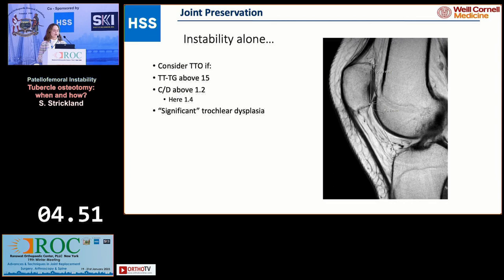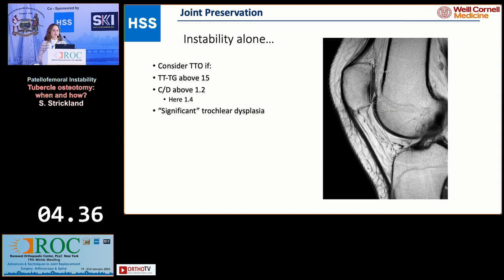For instability alone, you should consider an osteotomy if the TTTG is above 15. It's even more important if they have patella alta — if the Caton-Deschamps is above 1.2; here it's sitting at about 1.4. And what is significant trochlear dysplasia? I think a type B or D.